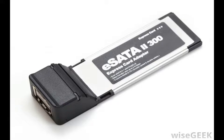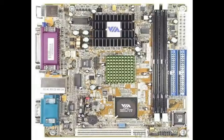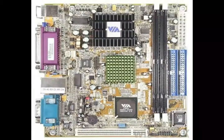With eSATA, the speed of SATA expands to encompass exterior storage solutions. eSATA reaches transfer rates of at least triple those of USB 2.0 and FireWire 400. It does have one drawback, however: eSATA requires its own power connector, unlike those aforementioned interfaces.